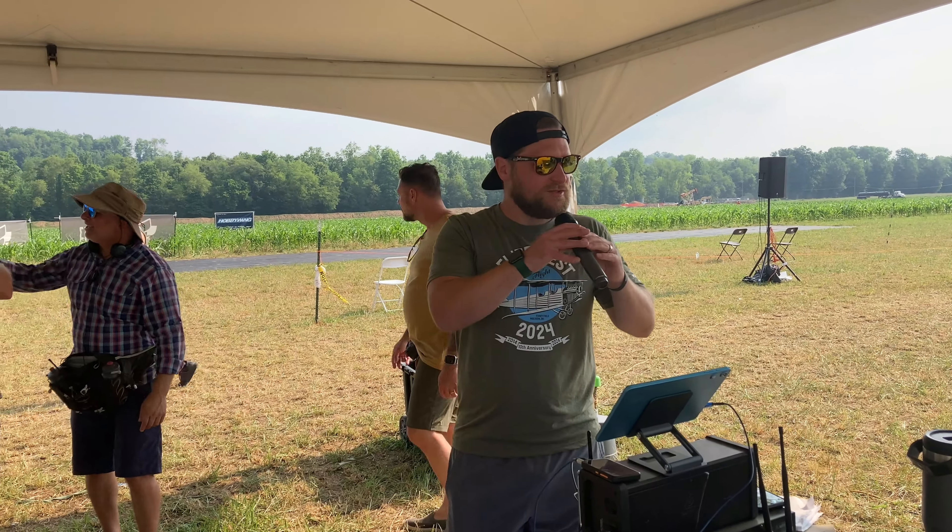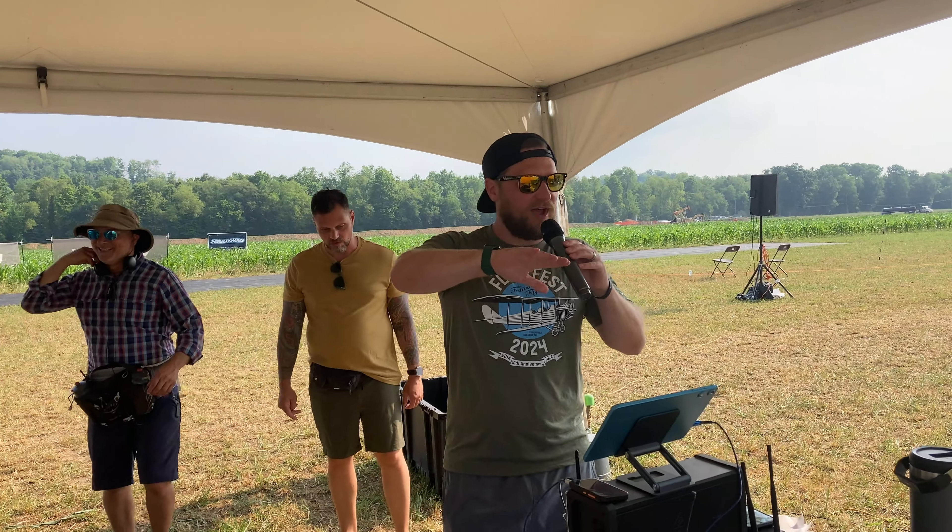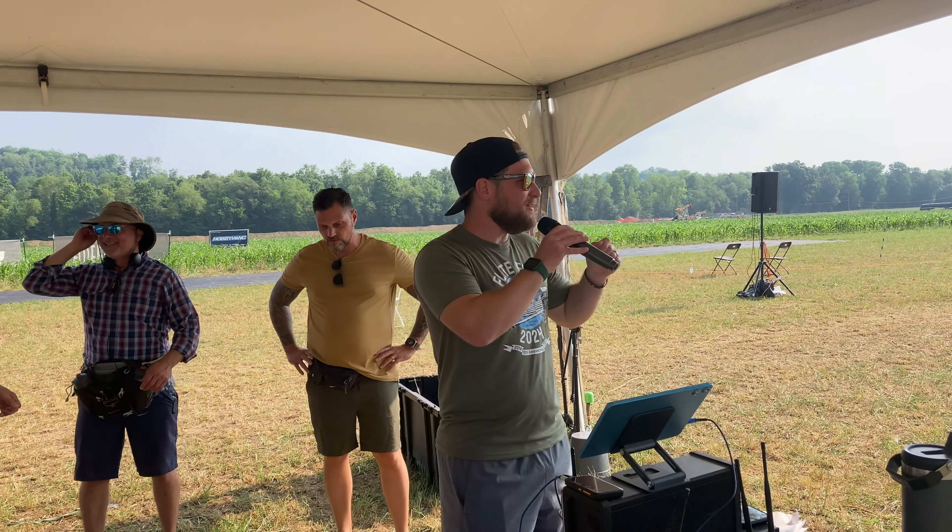We're looking forward to it. I'll see you guys here in about five minutes — five minutes for the pilot meeting. If you're a pilot, you need to be here.